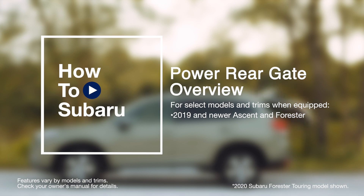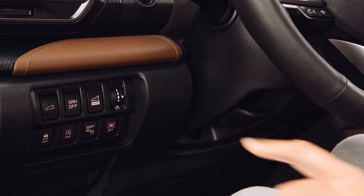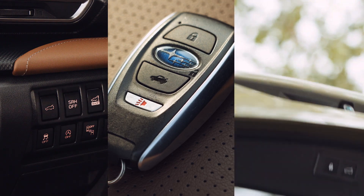There are three ways to use the power rear gate on your Subaru: from the driver's seat, with your key fob, and at the rear of the vehicle.